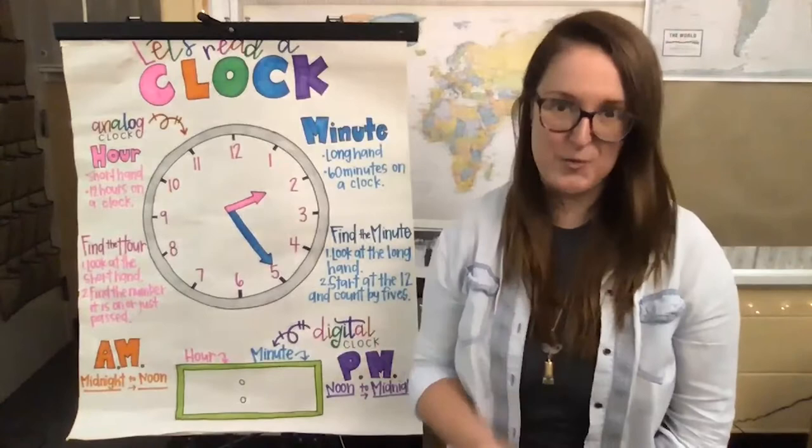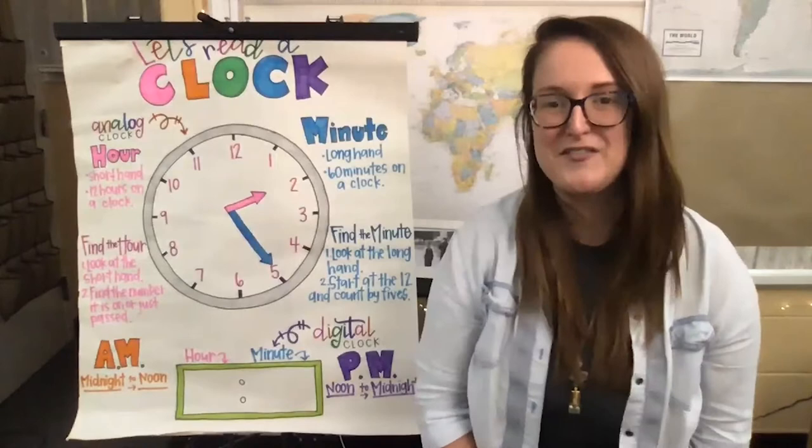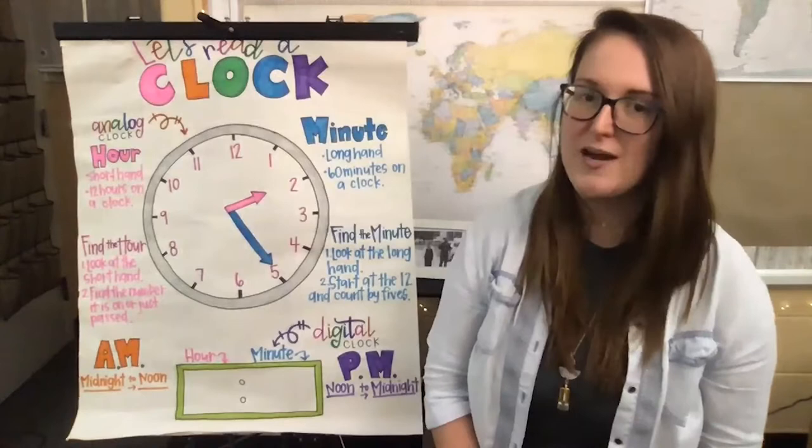Welcome back friends, it's so awesome to see you guys and be here with you together and do some really awesome learning in this brand new school year. I hope you guys are feeling ready and excited, even though I know things are still feeling a little bit strange right now.